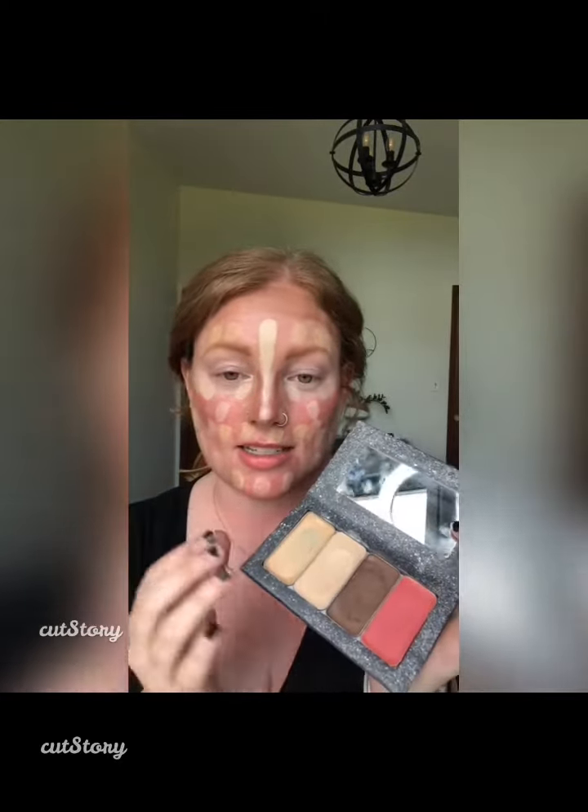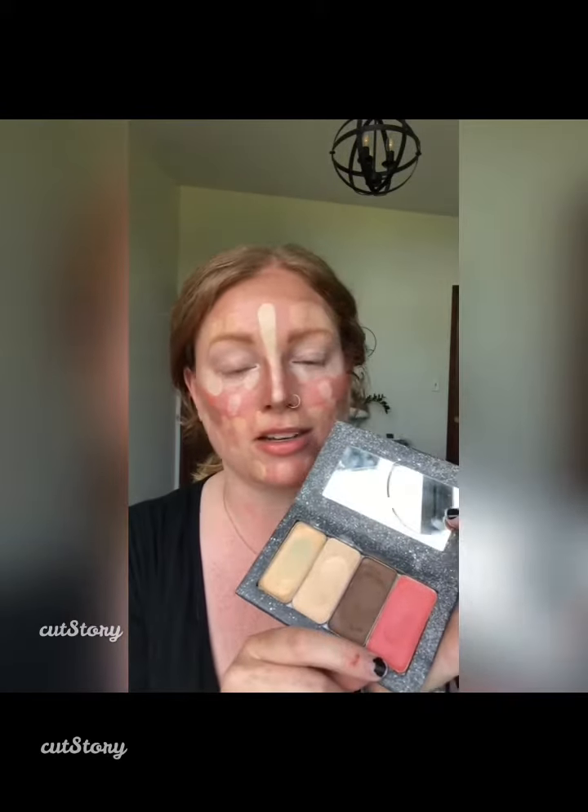Today I am just using my quad palette, so this is just my four mains. This is essentially these two here — your foundation — and then you have your contour and your lip and cheek color.